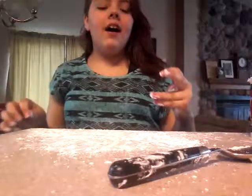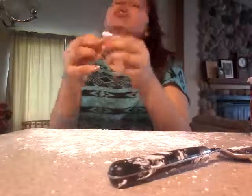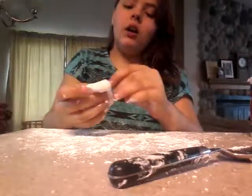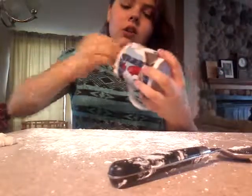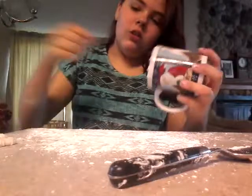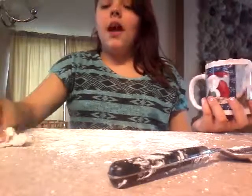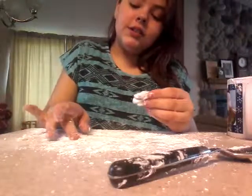I laid it down on the counter and mixed it in. I also got it on my hands and apparently on my face. It's actually pretty fun once it's not as sticky. There's powdered sugar stuck to the bottom, and I'm finding more marshmallow fluff and grabbing that too. I'll try to get it all out before I say anything else.